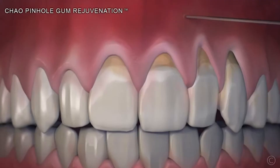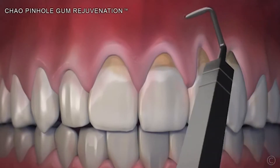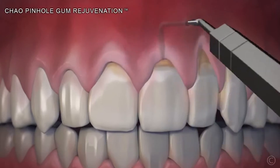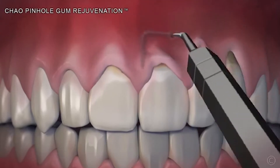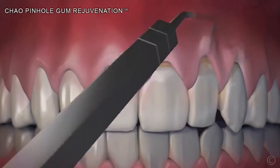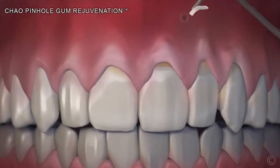You make tiny little holes on the gums, go through those holes, release the tissue, increase the tissue thickness, and move the tissue down. It's much less invasive treatment for the patients, and many times there are no stitches with those types of procedures.